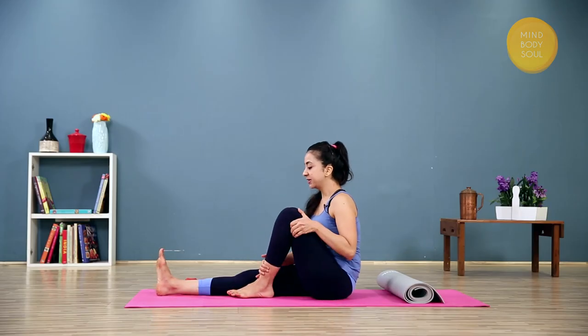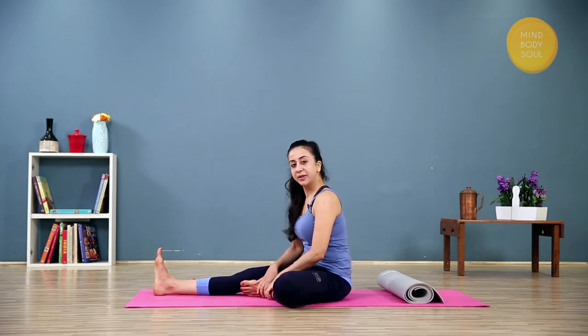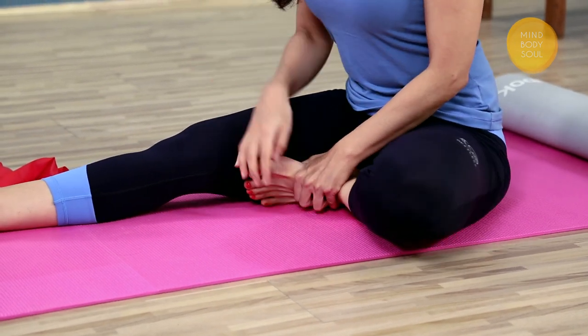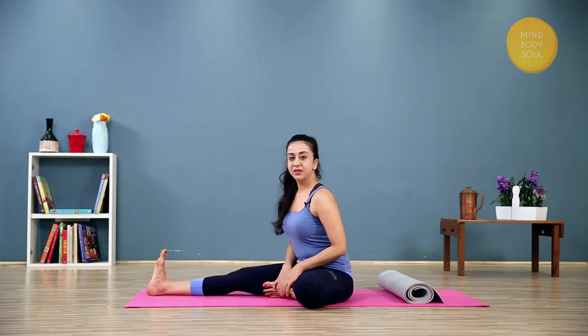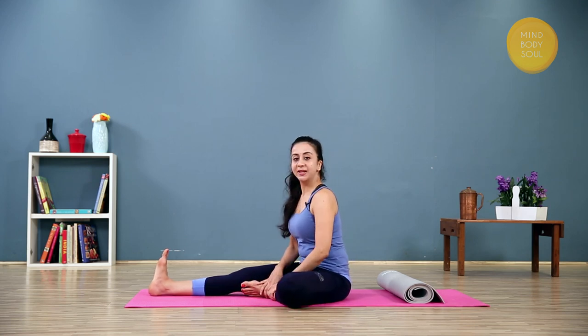Bend your left knee very gently and take it out towards the side, turning out from the hip. Now if you can, draw the foot all the way into the root of the thigh and take the leg out to about 90 degrees. If this doesn't happen and you feel uncomfortable in your knee or your back, you can take the foot further down the leg.